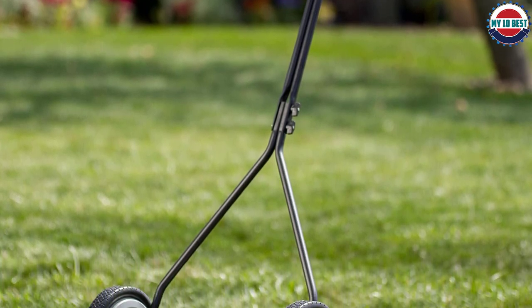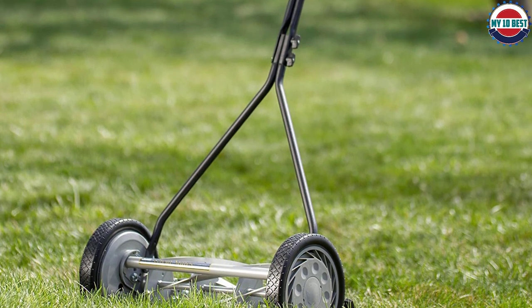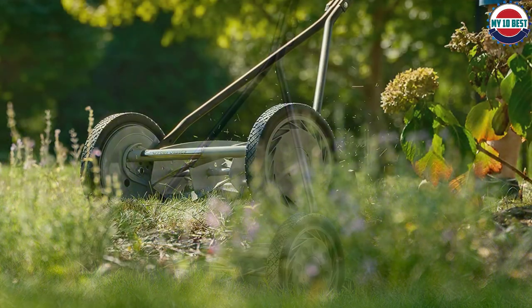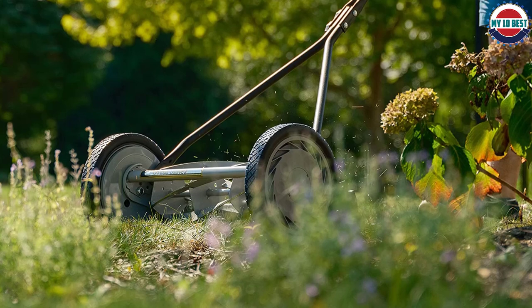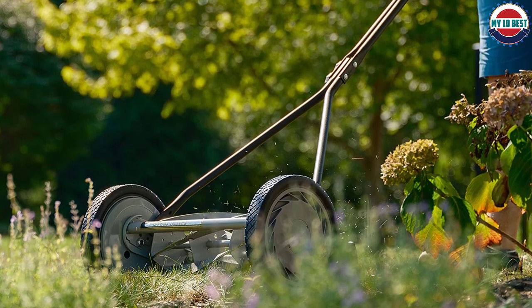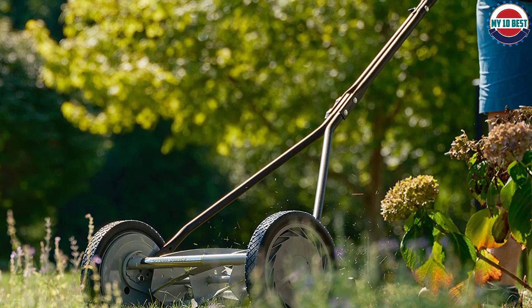This reel mower has a cutting width of 14 inches and a 5-blade, ball-bearing reel. The adjustable cutting height is from 0.5 to 1.75 inches. The blades are heat-treated alloy steel that stays sharper longer, and you can sharpen them as needed. They are also smooth spinning and cut the grass effortlessly, leaving a well-manicured lawn in their wake.